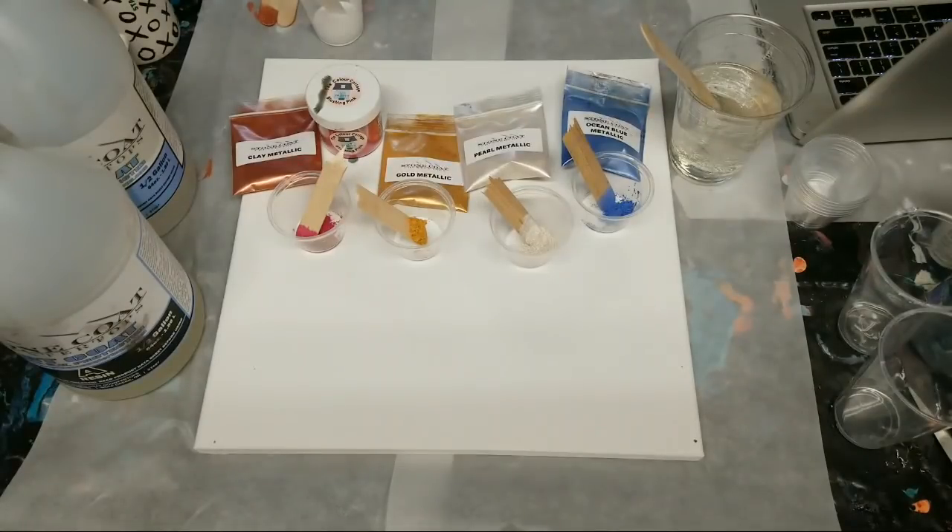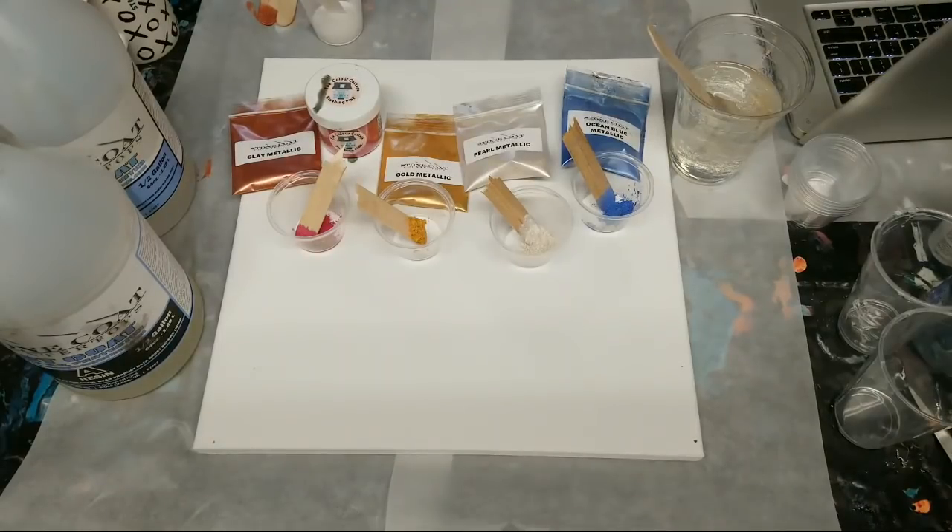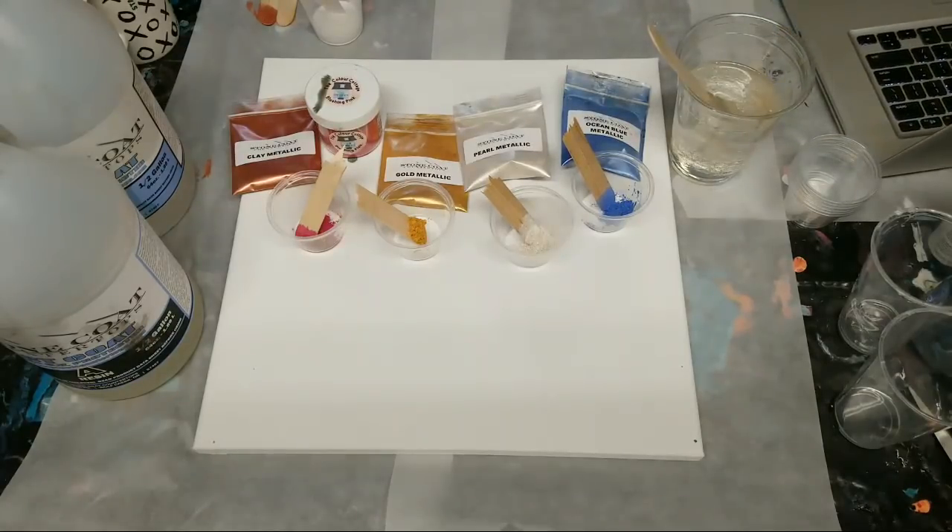Hey guys, good morning. With it being Labor Day weekend, I figured it would be a good weekend to throw in an extra live video. Let me get my video pulled up here so I can see any comments. I had an idea that I wanted to try out with the resin.